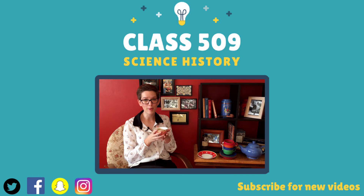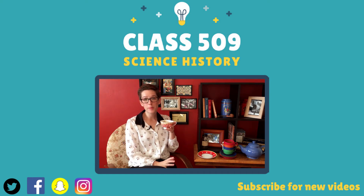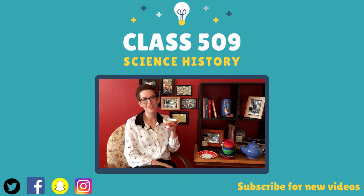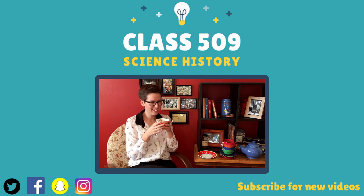Thank you so much for watching another episode of class 509 science history. Make sure you hit the subscribe button and also click the little bell next to it so you can get notifications about when videos go up. It's going to be a little bit more sporadic over the next few weeks as I get my life sorted. You can also follow me on Facebook, Instagram, Snapchat and Twitter. You can also find links on my Facebook page to the Flame Challenge — I'm a finalist this year, it's pretty fun. There was a worldwide assembly about a week ago and you can go watch Alan Alda talk about my entry. It's a bit strange but really cool, and there are adorable children with Irish accents talking about it. Go and check it out on my Facebook page.